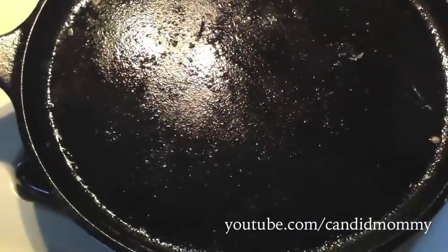My pan has a little bit of fat on it from cooking some turkey bacon, so I'm gonna crack it.